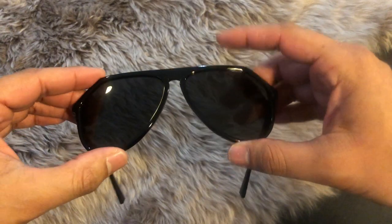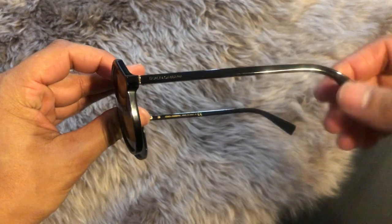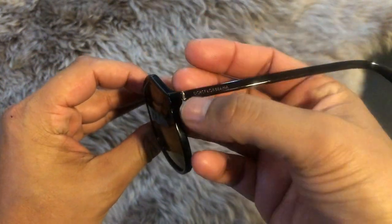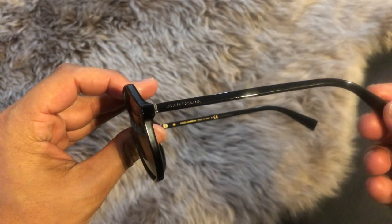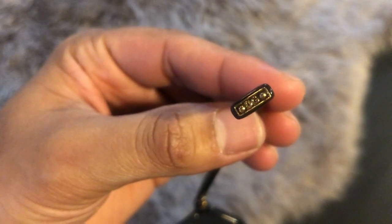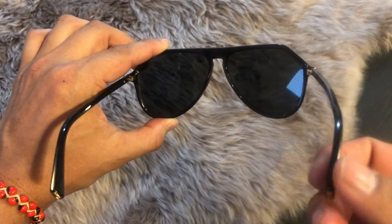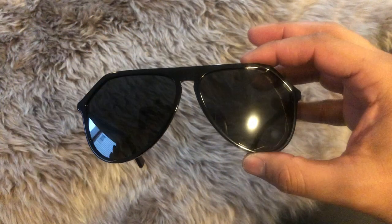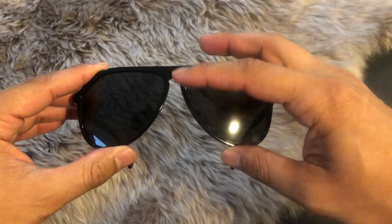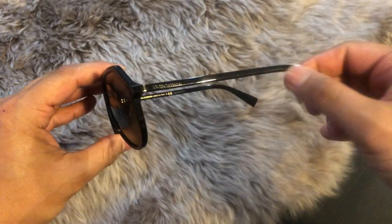For details, you do have that keyhole nose bridge. Turn these to the side and it reads Dolce & Gabbana, and then there's a little bit of gold on the end. If we flip these over, there's a little embellishment at the end of the temple tips — this is DG. In terms of measurements, you've got 59 millimeters for the lens width, 13 millimeters for the nose bridge, and 140 millimeters for the length of the temples.